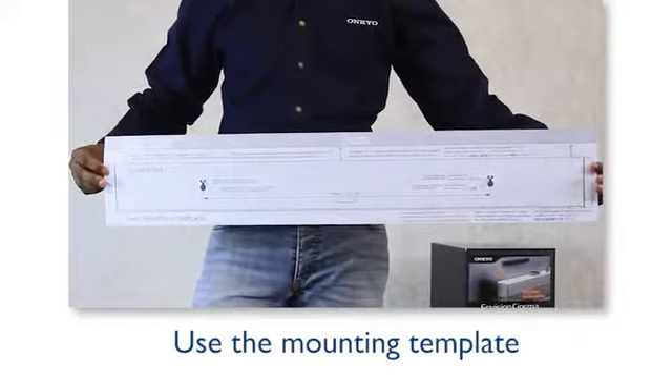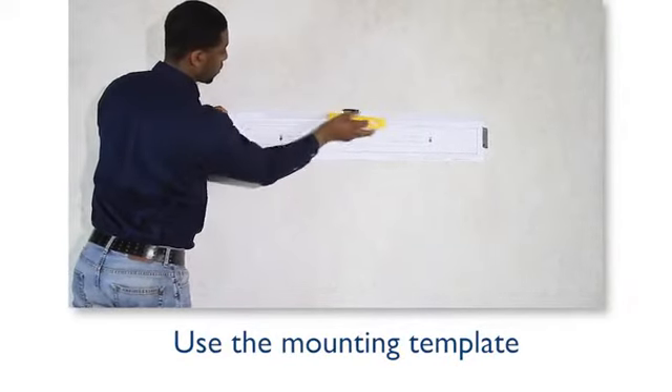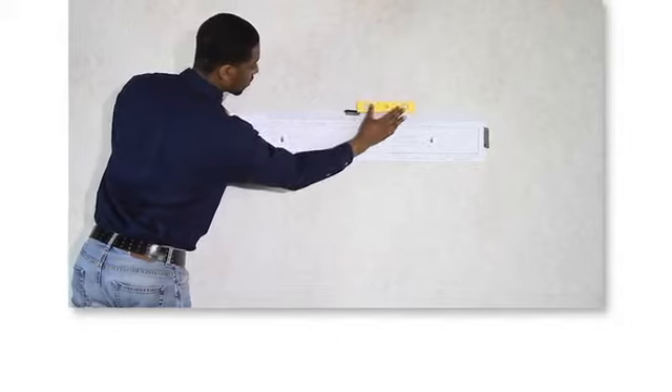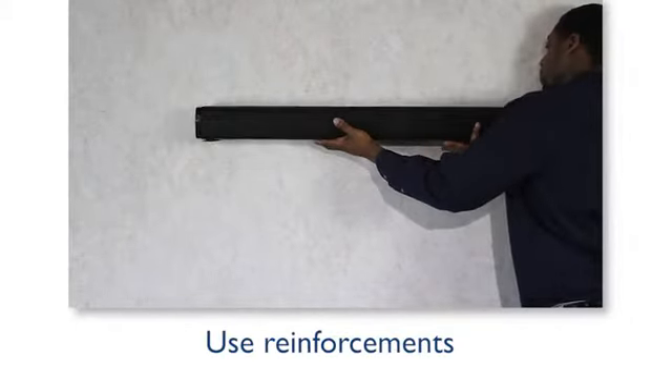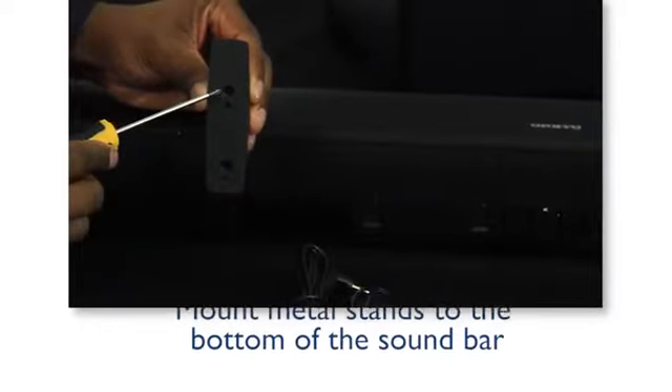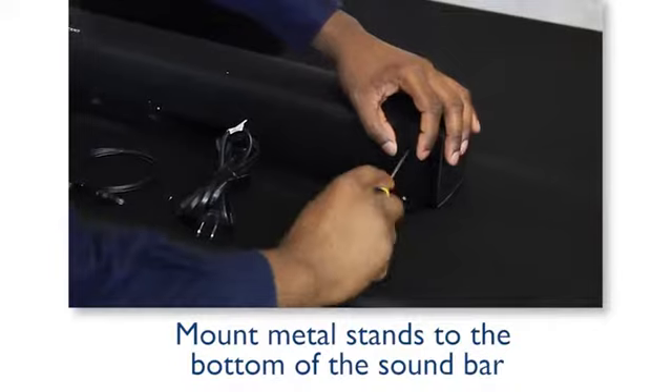To mount on the wall, use the mounting template as a guideline to mount the soundbar. Give careful consideration to the wall material and length so it can withstand the weight. Use reinforcing plates or anchors if necessary. For mounting on a lower board or TV stand, take the metal stands and mount them to the bottom of the soundbar.